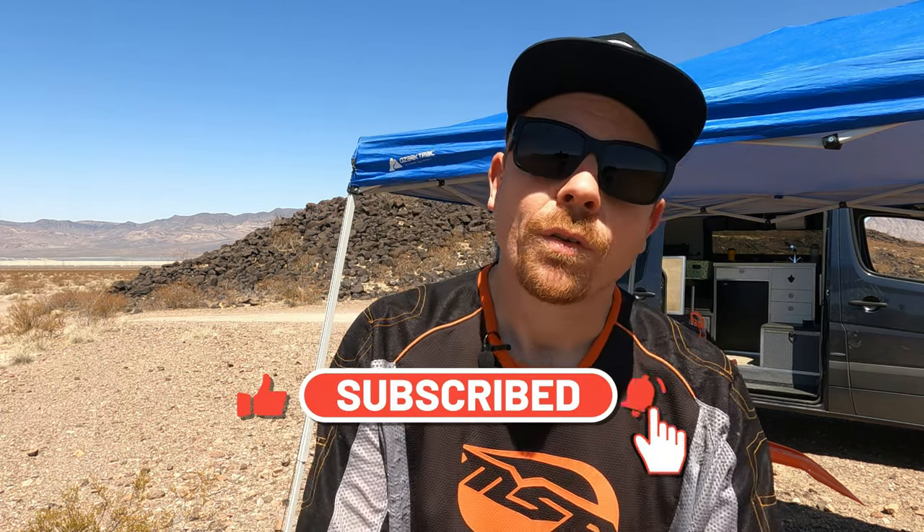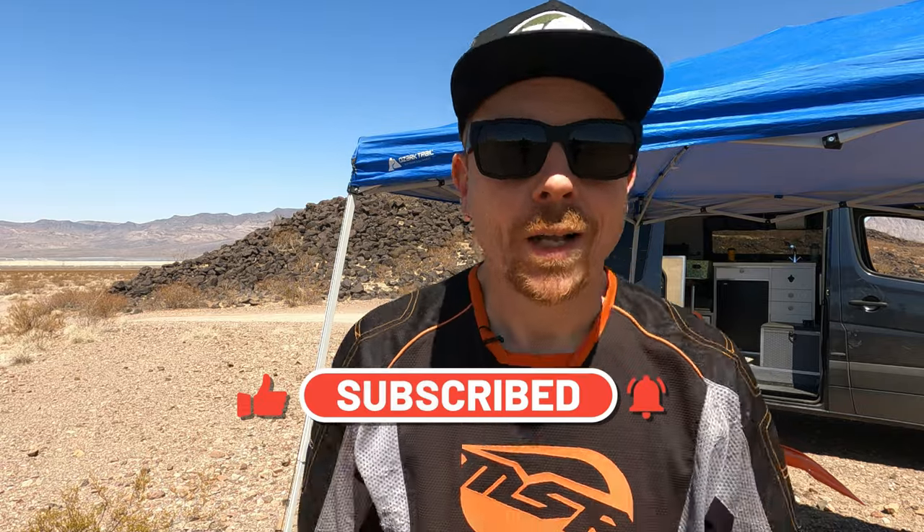That's going to do it for my setup and tips when riding and flying with my Skydio 2. Hopefully it's helped answer some of your questions, but if you've got any more, hit me up — I'm glad to get back to you. Leave a comment below, be sure you're subscribed so you don't miss any future videos, and I'll catch you guys on the next one.